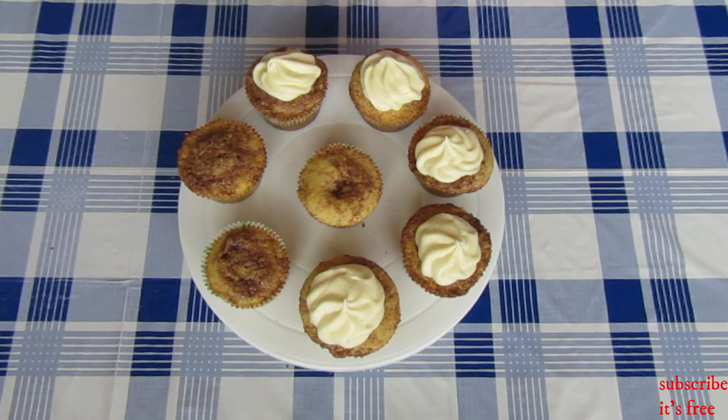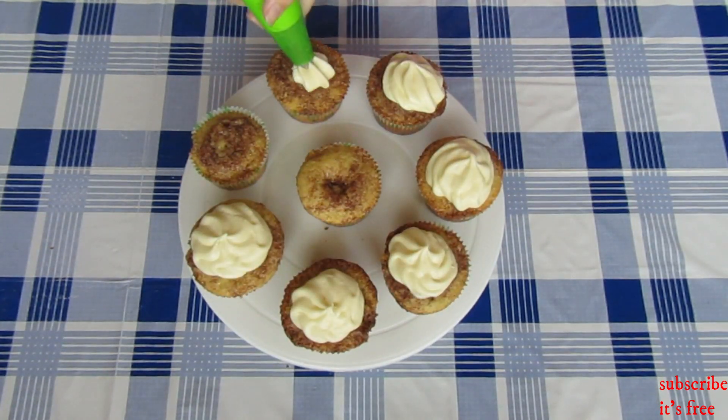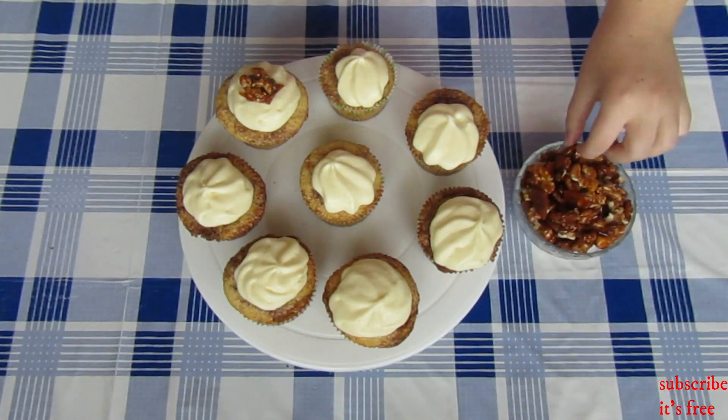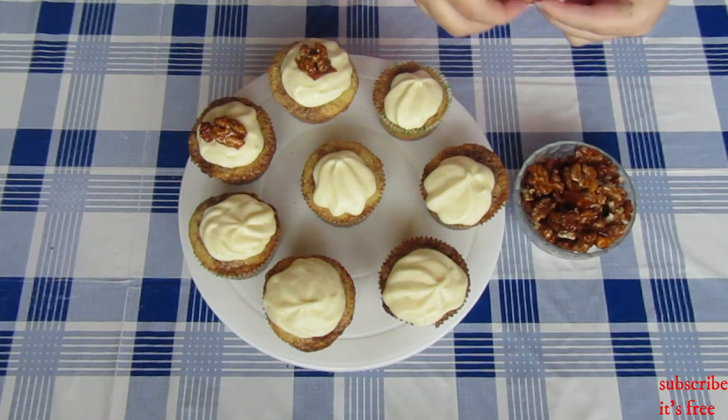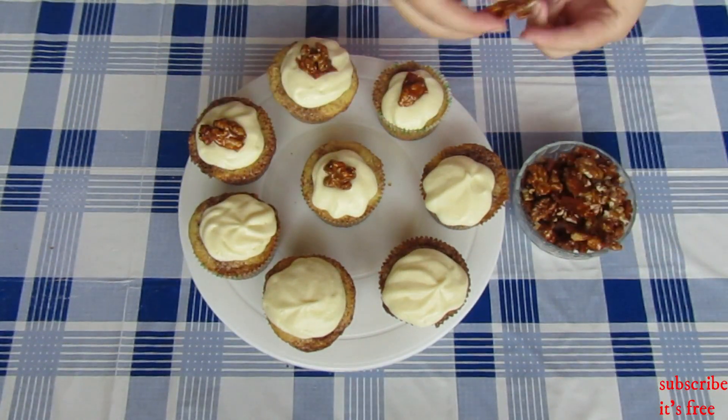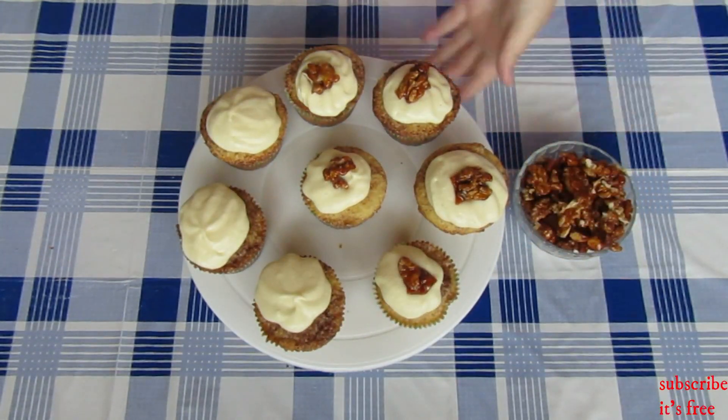Pipe your cream cheese frosting on top of your cooled cupcakes. Add on a few candied walnuts — I'll link my video on when I made my candied walnuts.